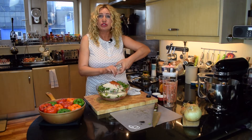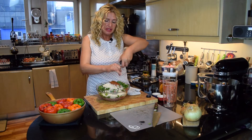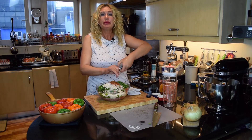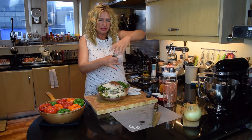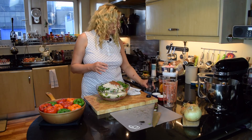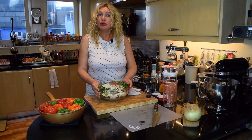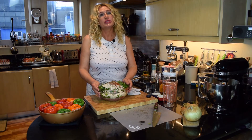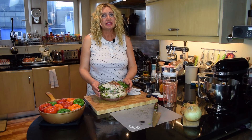I like to use a rainbow pepper, which is a mixture of pink, green, black and white pepper. And when I run out of those, I just use black pepper. Also, when I cook with tomatoes or tomato paste, I always add a little bit of sugar to balance the acidity.